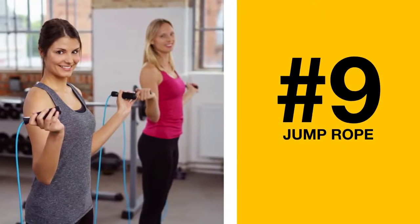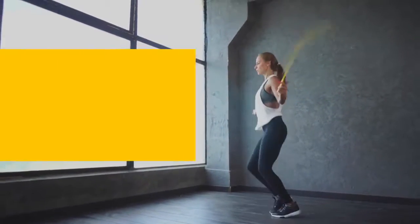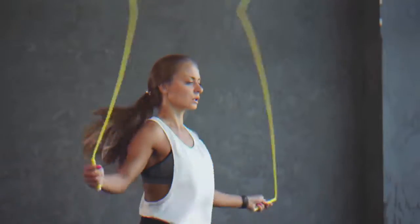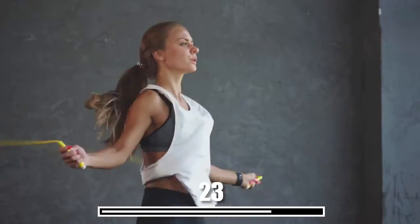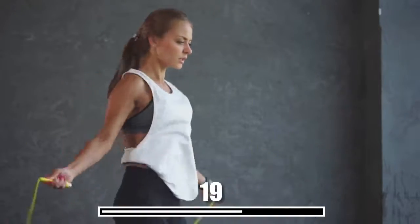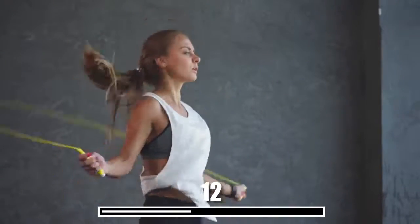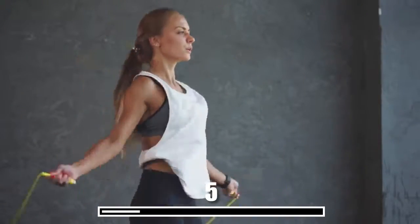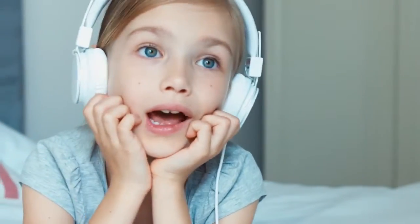Number 9: Jump Rope. Going back to the basics with this playground classic. It's not just for little schoolgirls, though — jumping rope carves your leg muscles and is perfect for cardio fitness and balance as well. Regularly jumping rope increases the elasticity of your lower leg muscles, improves your coordination, and helps you stay fit with practically minimal effort. Plus, it's fun!